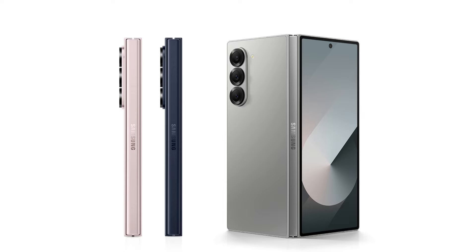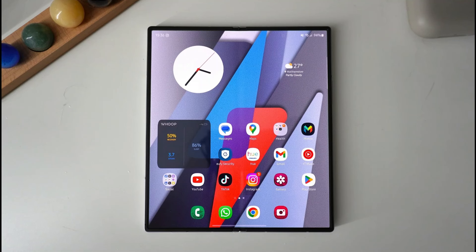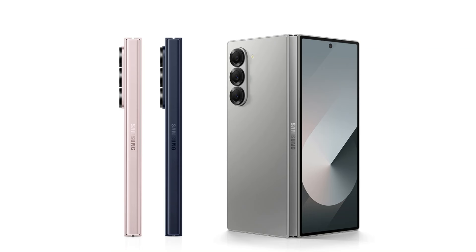The Galaxy Z Fold 6 features a 7.6-inch AMOLED screen with a dynamic refresh rate that can alternate between 1 and 120Hz. The outside screen is 6.3 inches in diameter. The Galaxy Z Fold 6 still has a noticeable crease, even though the inner display is protected by thicker ultra-thin glass.